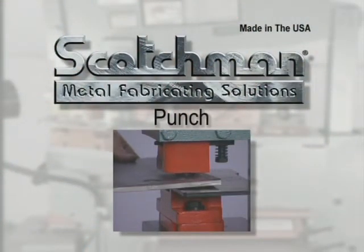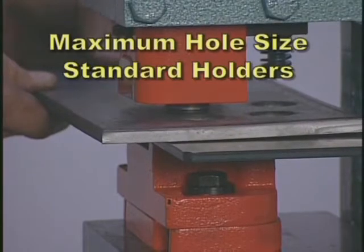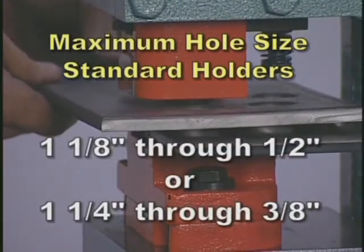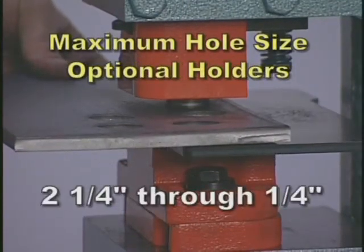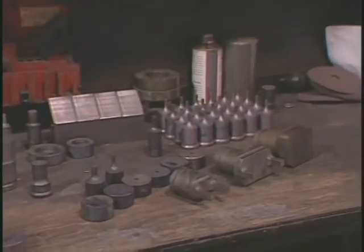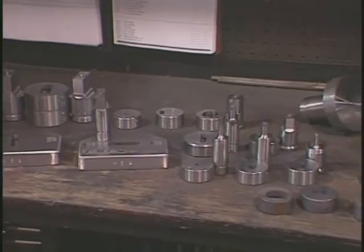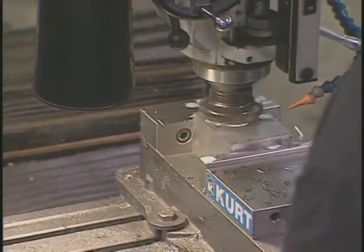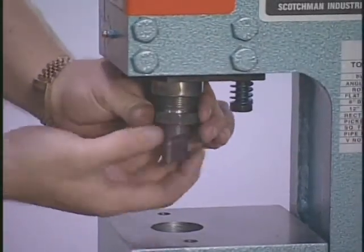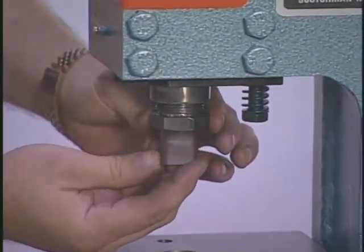The punch on this machine is rated at 45 tons. The maximum hole size is one and one eighth inch through one half inch, or one and one quarter inch through three eighths inch with the standard holders, and up to two and a quarter inch through one quarter inch with optional holders. Scotchman manufactures all of its own punches and dies and keeps a large variety in stock including rounds, squares, ovals, offset dies, and metric sizes. Scotchman also has a full-time special tooling department that can fabricate almost any style of punch and die for your particular application. This machine is equipped with a positive locking pin in the punch for all shaped punches, which can be positively locked in position for additional safety.